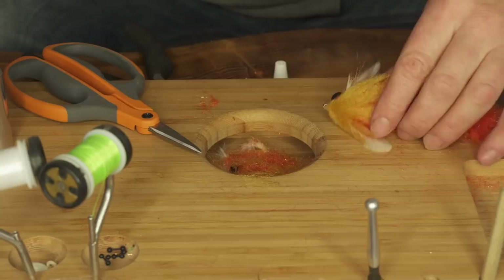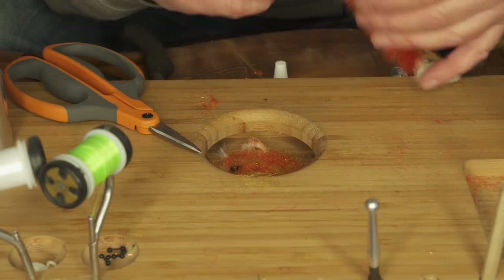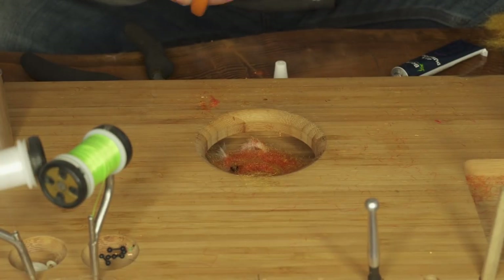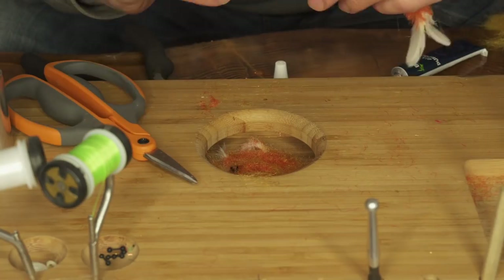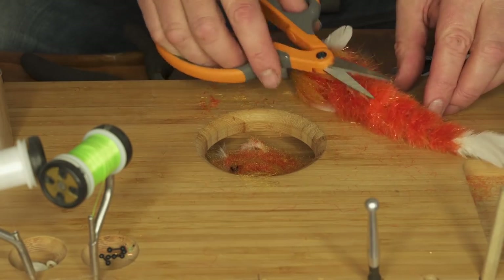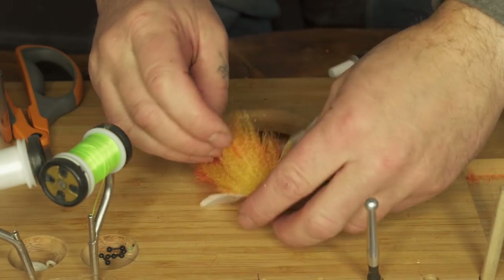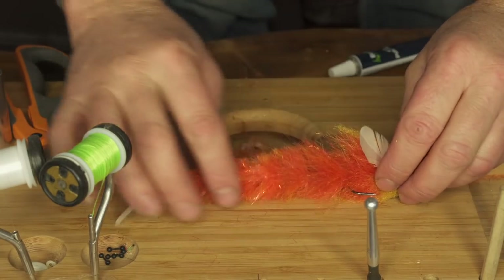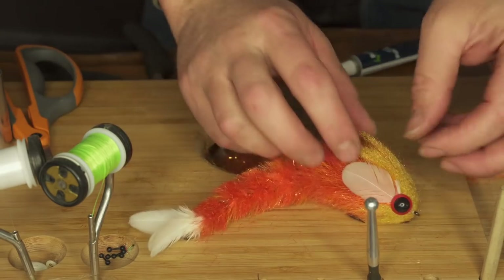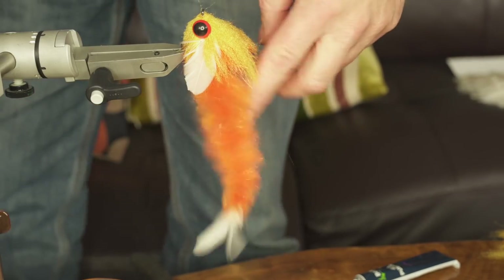On this one I'm just adding some teddy bear eyes — these are cheap and cheerful, you can find them on eBay and buy them by the hundreds very easily. Just glue them on; they'll give that extra little bit of weight at the front as well because they're quite bulky eyes. And that's it — one Game Changer done!